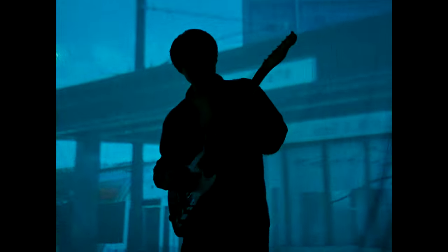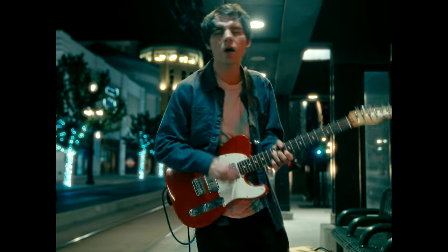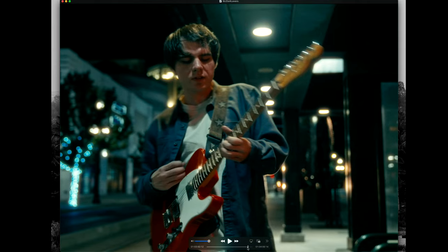When editing I found a cool match cut: as he's playing guitar at the projection and turning, it lines up pretty closely to the next shot. Nothing too crazy, but it's a nice little accidental mishap that looks good.